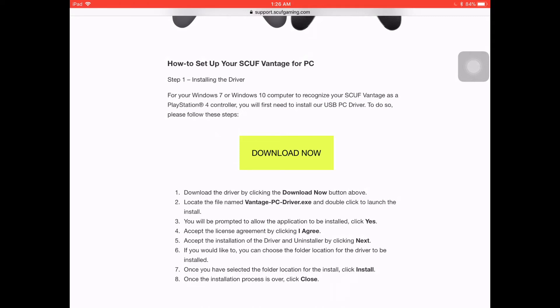What you'll need is a PC running on Windows 10. And if you have that, all you have to do is follow the link in the description and then follow the directions on their page.